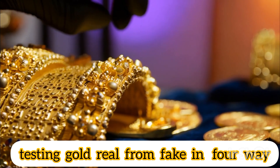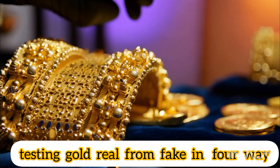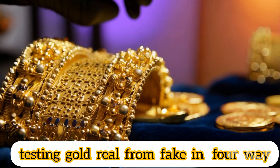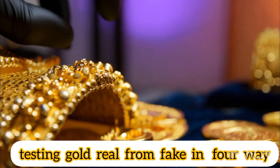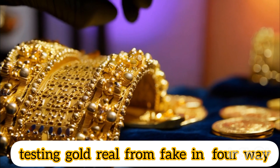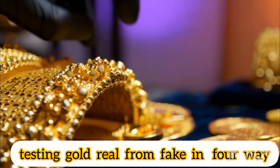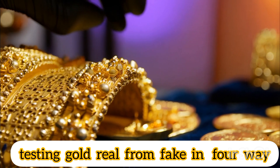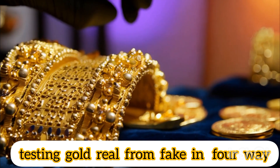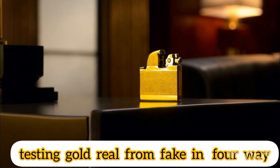Real gold: the color does not change when it is exposed to fire. It will remain shining and will not be affected by the torch, and if the gold is heated, it must return to its natural state after it has cooled, without changing its color or shape. Fake gold: if the piece has changed color, such as turning black or showing dark spots, it is probably not pure gold. If it melts or burns off an outer layer, the piece may be gold plated and not pure gold.